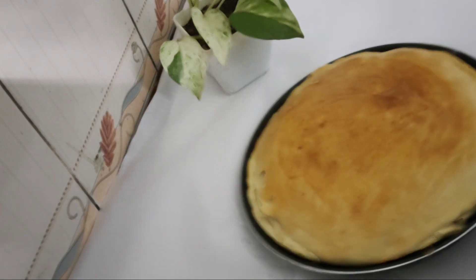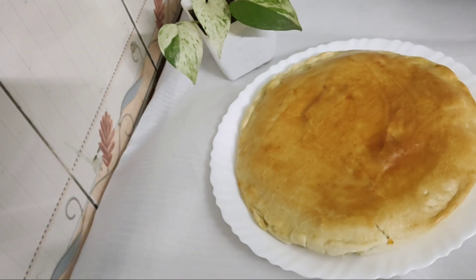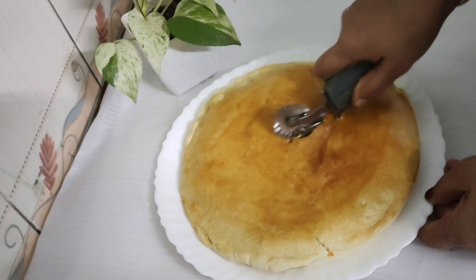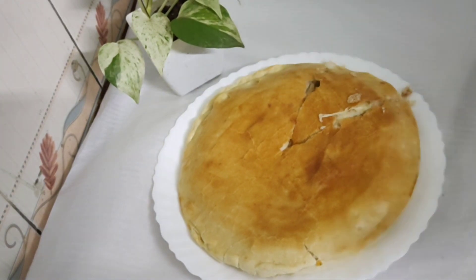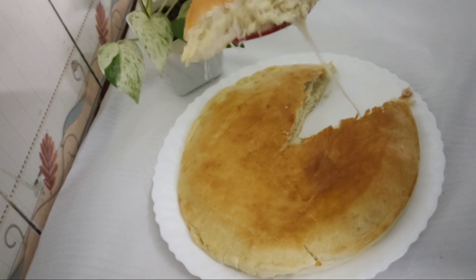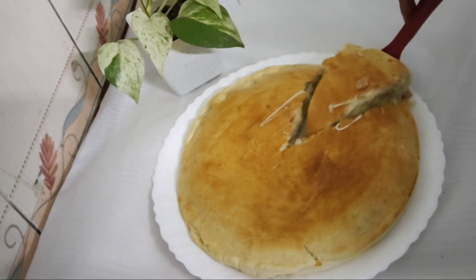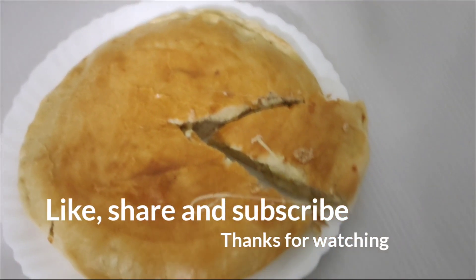Put the cheese bread in the pot. We can serve the breakfast. The filling is ready with the basic ingredients. If you want to make this recipe, make sure you are ready. Please try this recipe. Please like and share.